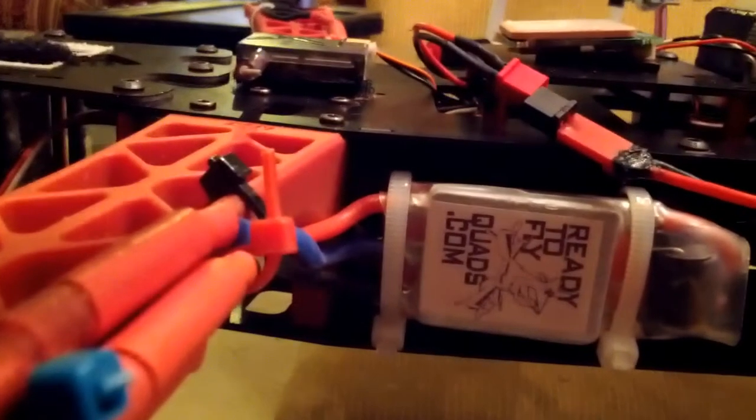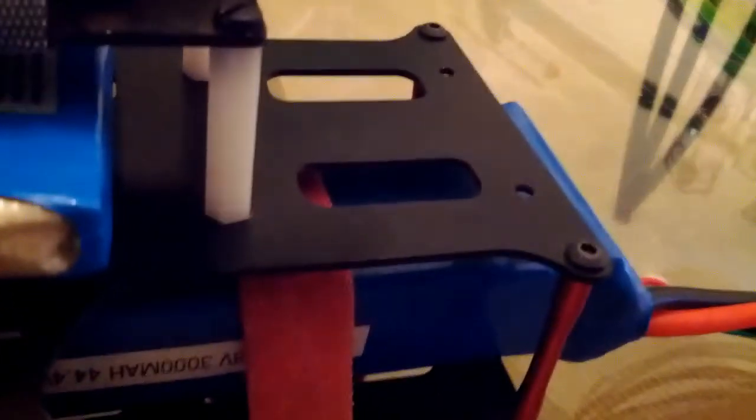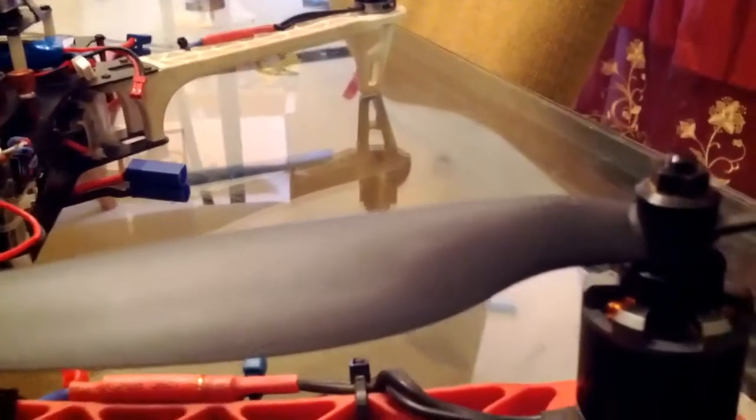The motors running it are LD Power 900KV motors. The speed controllers are RCTimer Simon K ESCs, 20-amp speed controls. This is a 4S machine. The props I'm flying are 10-inch Gemfan carbon-filled props — they fly really well. That's what I have on the Neo FPV setup.